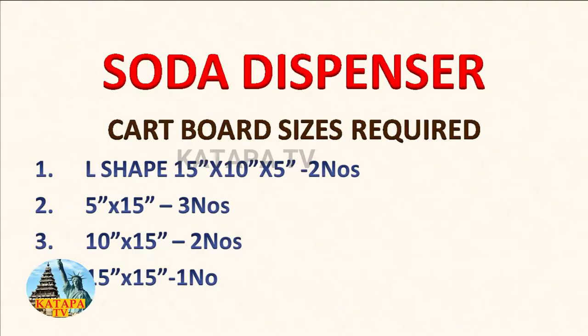My dad made a good idea — a cardboard soda dispenser so that there's no spill. The cardboard sizes required are: L shape, 15 by 10 by 5, 2 pieces; 5 by 15, 3 pieces; 10 by 15, 2 pieces; 15 by 15, 1 piece. All sizes are in inches.